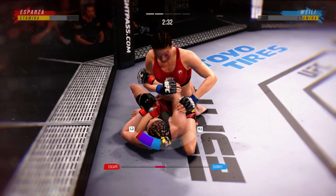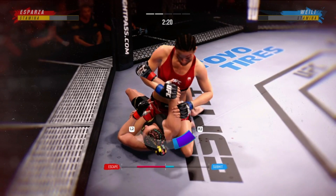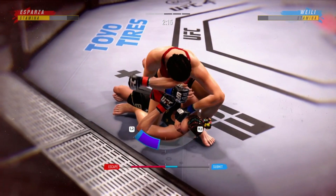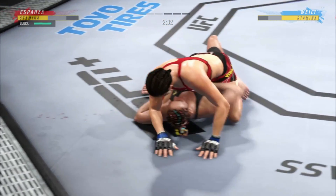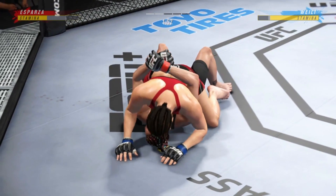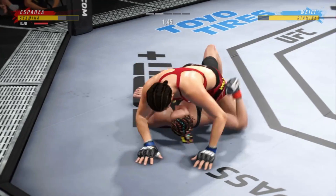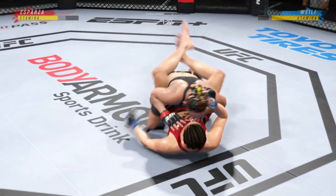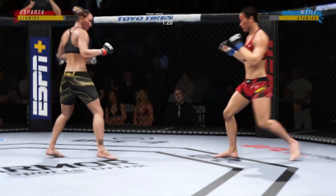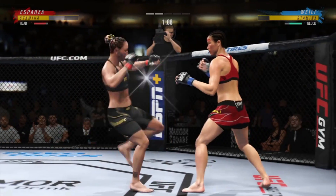We'll see if she can set up the arm bar now. An attack of the arm bar. She's got some good ground and pound, putting that part of her game to great use tonight — really damaging from the top position. She was a little bit hesitant in round one, but she has certainly picked up the pace here in this second round. It took her a while to find her range, but she's in a strong striking rhythm now.